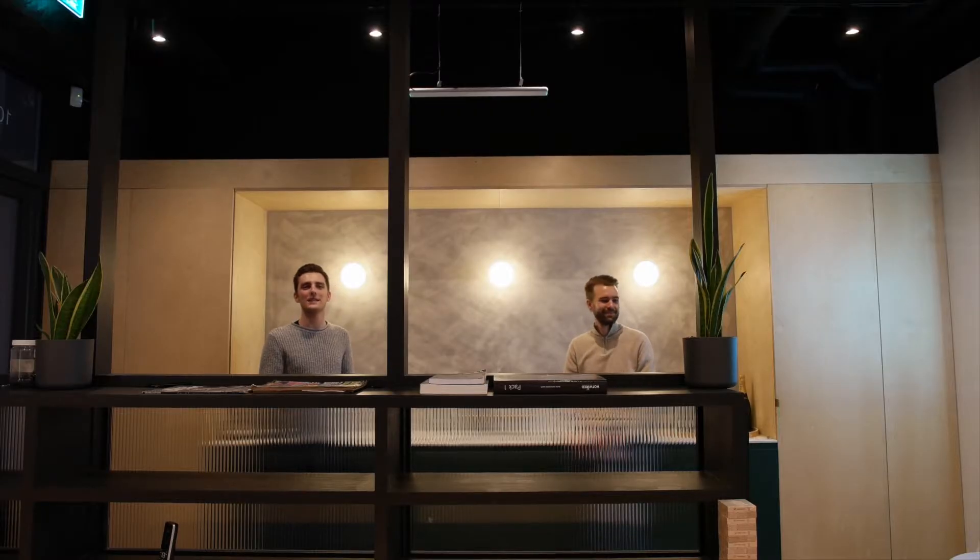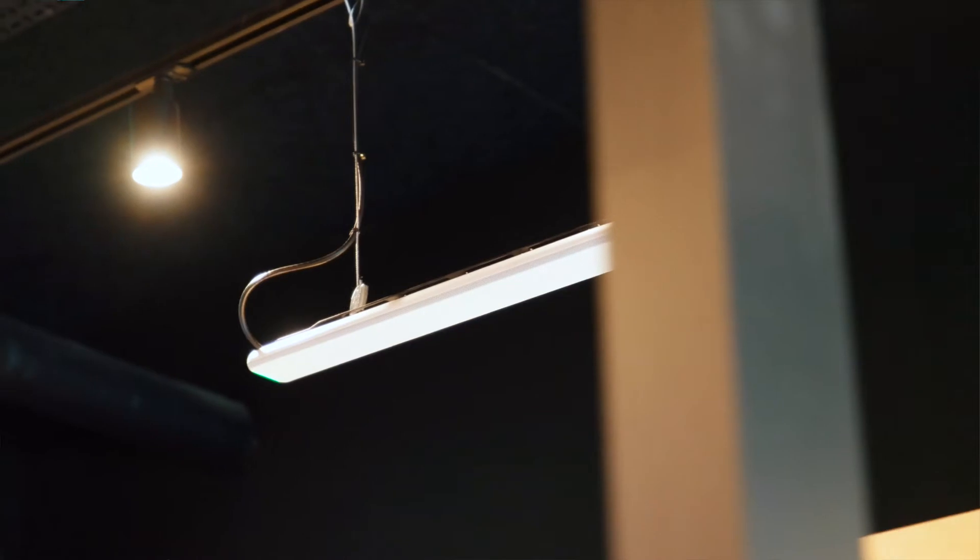Hi everyone, welcome to the Tate side office. We're in the kitchen in central London, next to a noisy road at the moment, testing out this new Shure MXA 710 Line Array microphone.